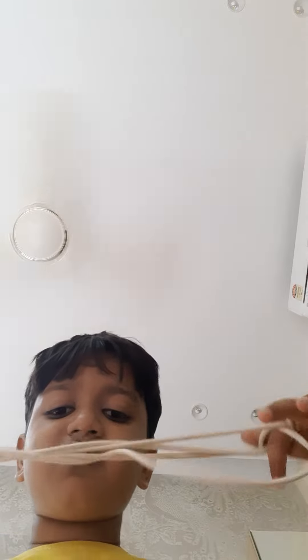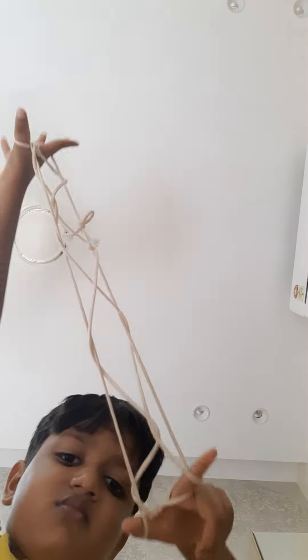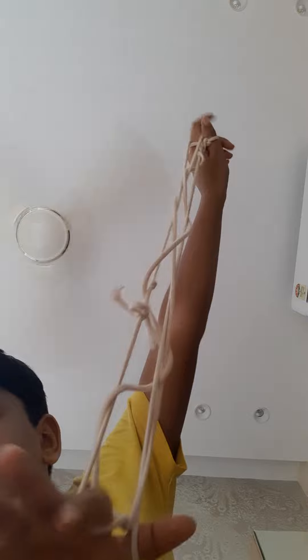Three, two, one. I failed the wall. Bye.